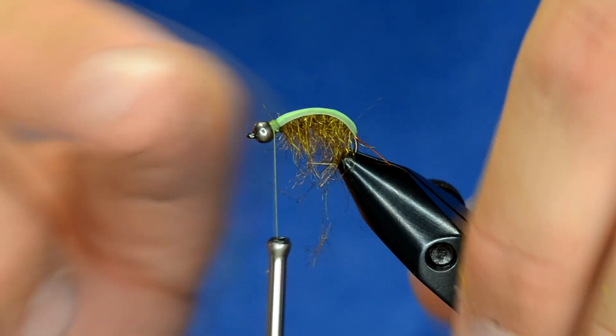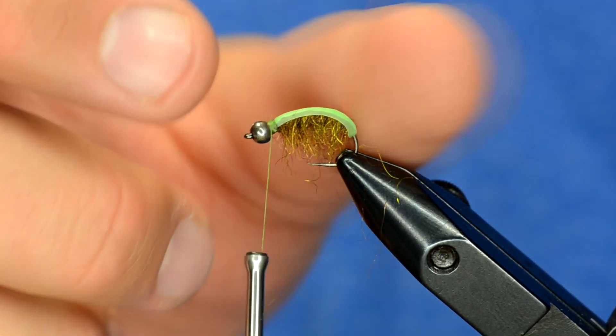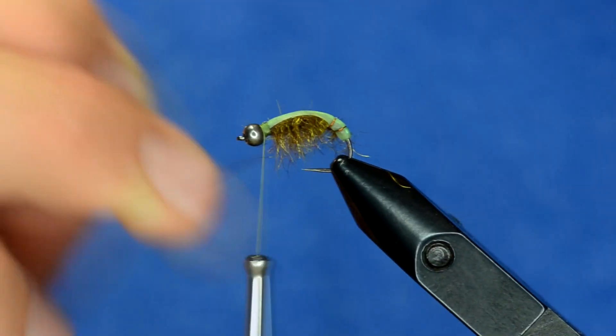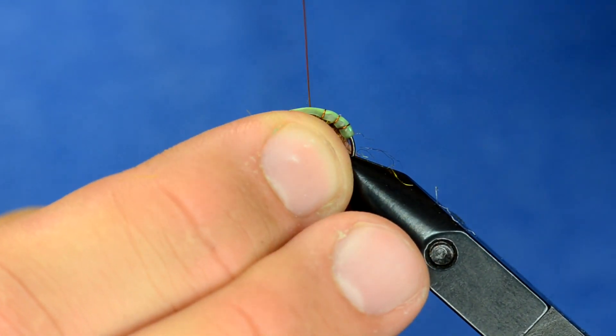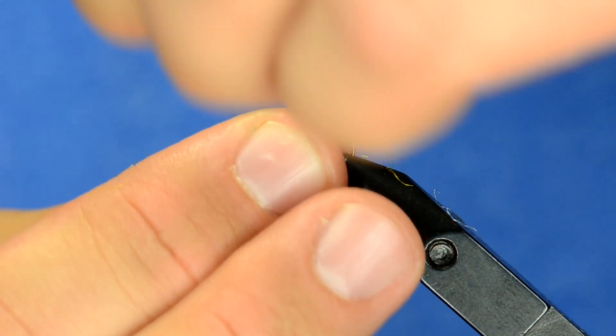I'm going to leave a little bit of space right behind the bead to put a little pink hot spot in. Now I'm going to take the wire and wiggle it. On the near side when you wrap this around the back of the scud these fibers are going to want to jump up and wrap around the back, so it's important to push them down. As I wrap this I'm pulling down pretty hard to sink it into the nymph skin and the mylar — that will help the flash come out.